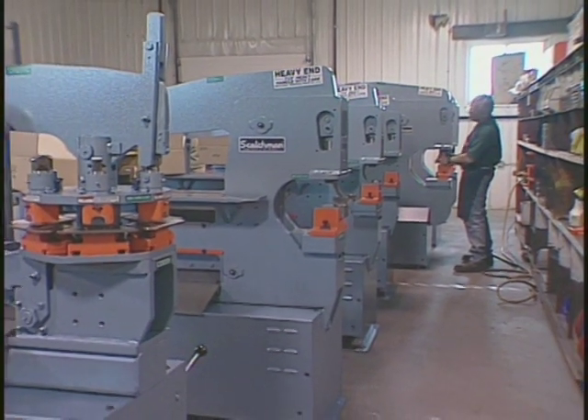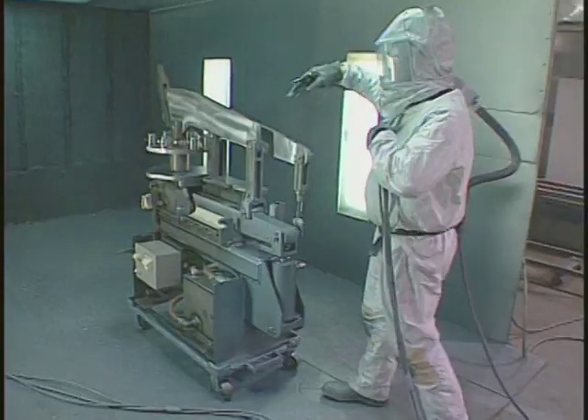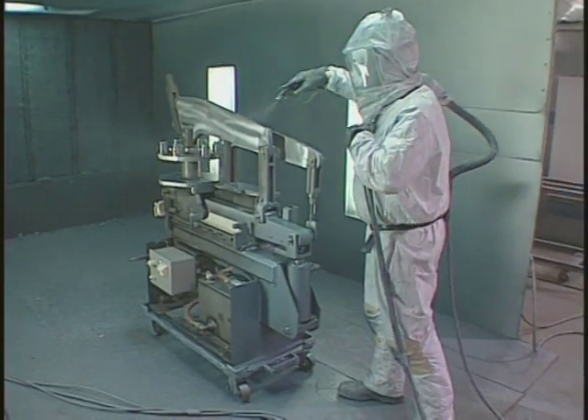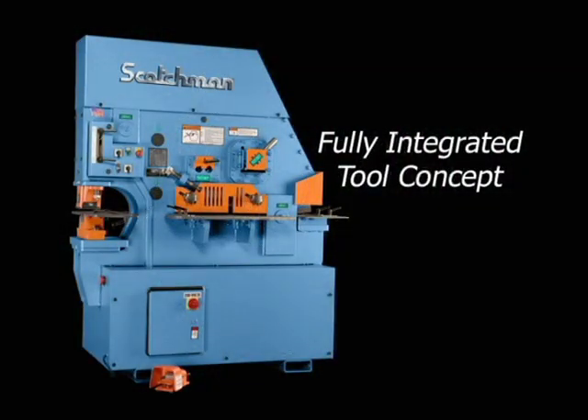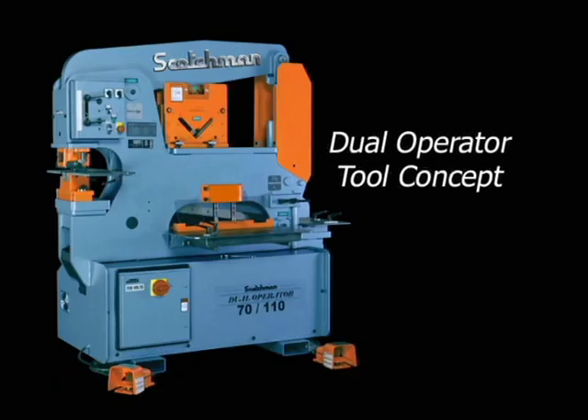Scotchman Industries manufactures ironworkers from 40 to 150 ton capacity. We offer three different concepts of ironworkers: the fully integrated tool concept, the component tool concept, and the dual operator concept.